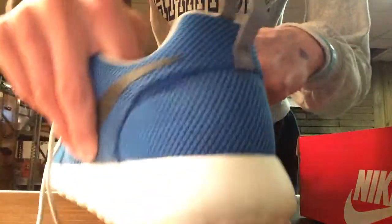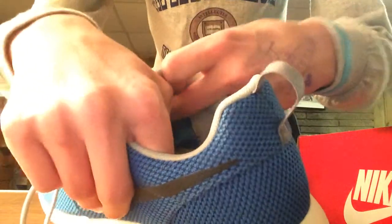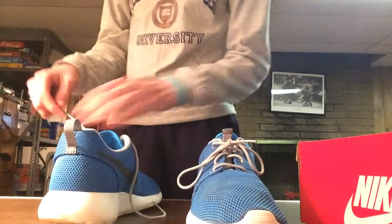Inside, if you pull the thing back you guys can see the tag. You guys can see right over here — you probably can't see that — but it's size 12 because that's the size I am.